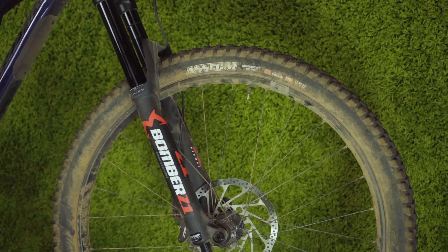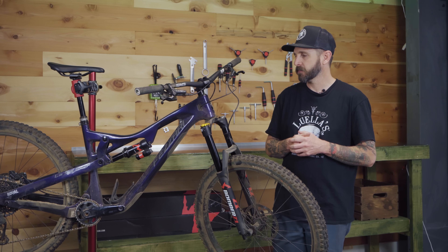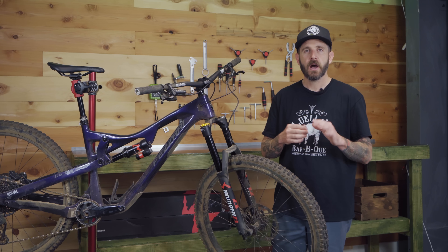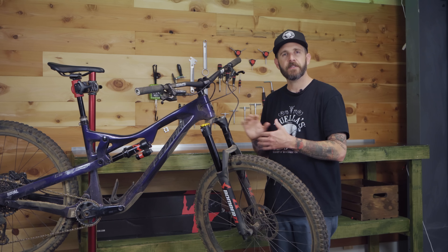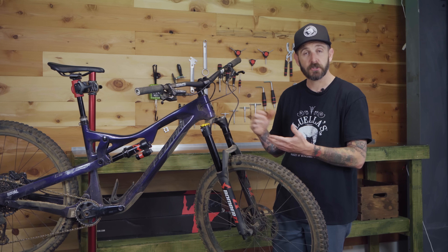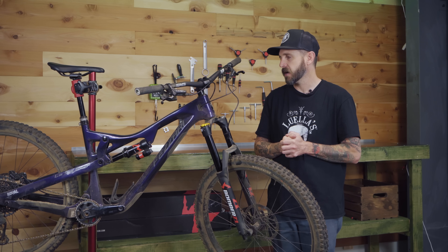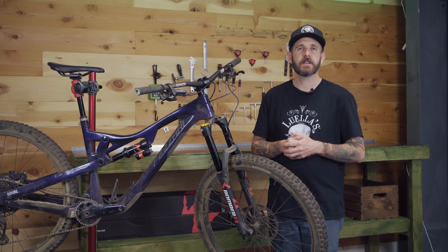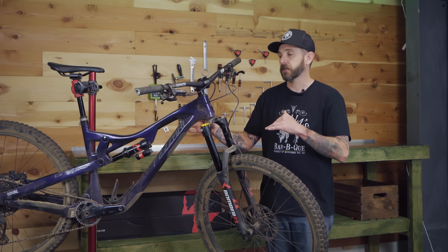The Z1 fork is available in 27.5 and 29, with two different offset options and a range of travel up to 180mm. Ours is set at 170. This retails for $729 and weighs just over 2,200 grams, though that will vary depending on steer tube length and wheel size. It is a bit heavier than the Fox 36, which it shares a lot of similarities with, being that Marzocchi is owned by Fox. However, there are some similar and also very different ride characteristics, which we're excited to get into.